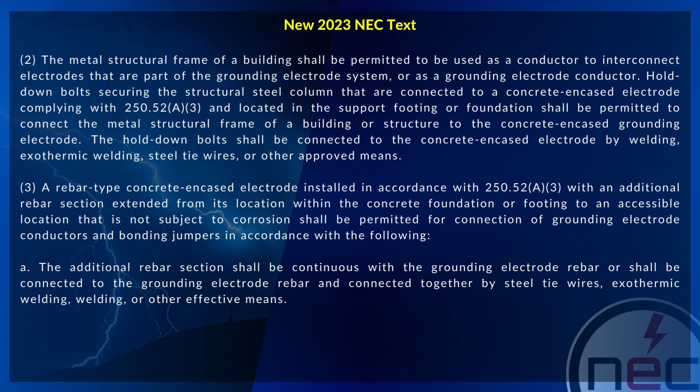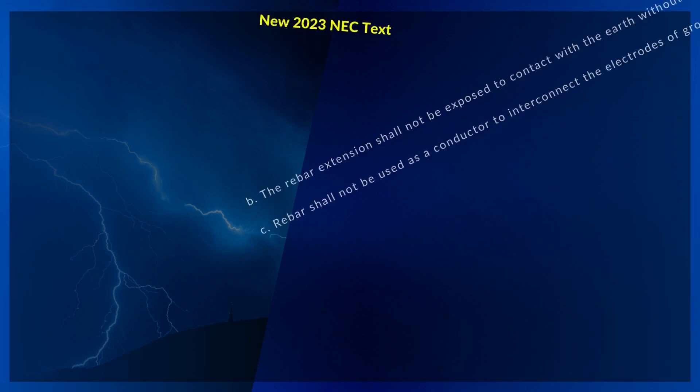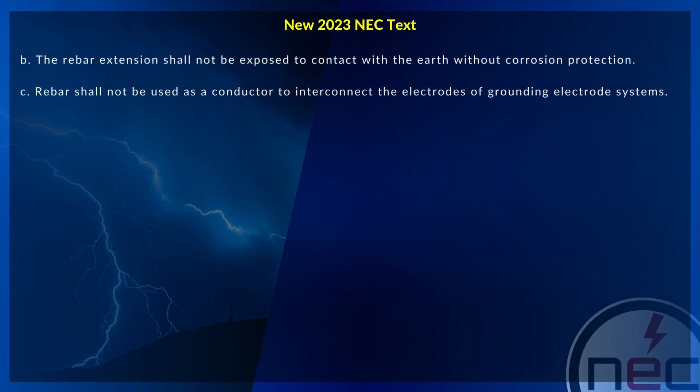The additional rebar section shall be continuous with the grounding electrode rebar, or shall be connected to the grounding electrode rebar and connected together by steel tie wires, exothermic welding, welding, or other effective means. The rebar extension shall not be exposed to contact with the earth without corrosion protection. Rebar shall not be used as a conductor to interconnect the electrodes of grounding electrode systems.